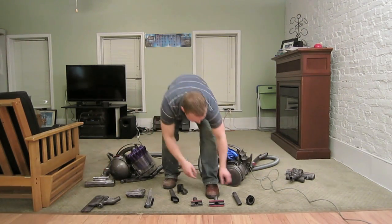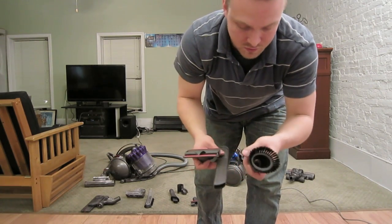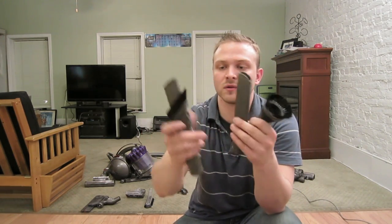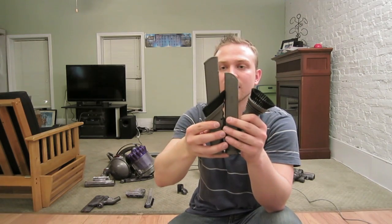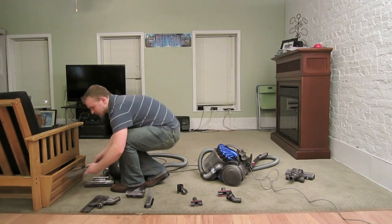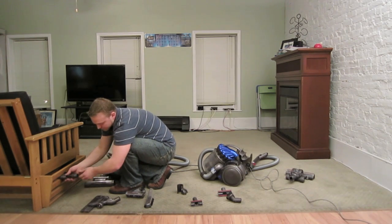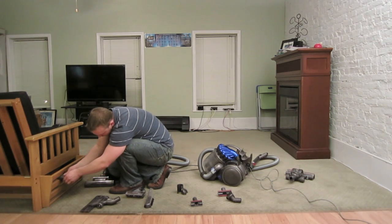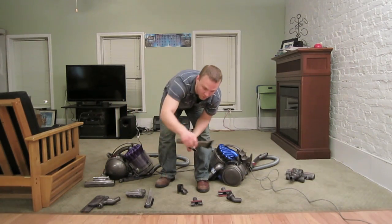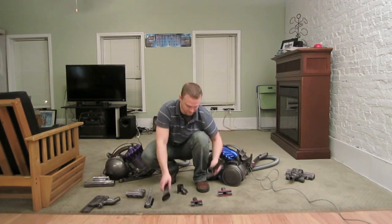Let's talk about the extensions. The Dyson DC23 comes with three: a stair tool, a crevice tool, and a brush tool. For the Dyson DC39, they've combined the brush tool and crevice tool into one combo tool. It's a little taller, sticking out about two inches further in tight areas, though it's only about one inch difference in practice. It's great for corners and useful when picking up larger items like Cheerios or dusting in corners.